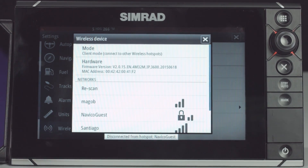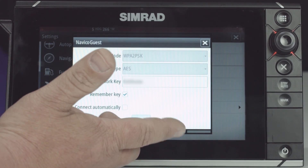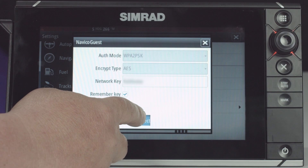Now that we're in hotspot mode, we're going to select our network, and as you can see I've already saved the network key in here, and we're going to select Connect.